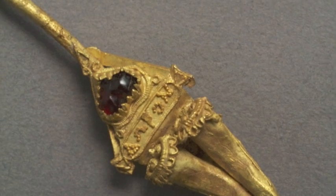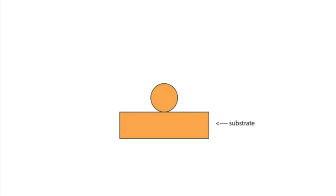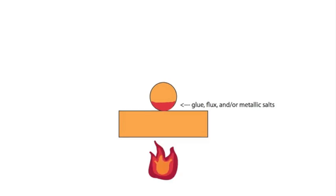The general steps of its creation are to make the tiny granules, place them on the substrate, and then join them to that substrate using glue, flux, and/or metallic salts, and applying heat.